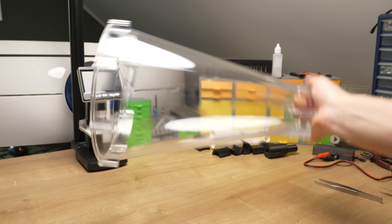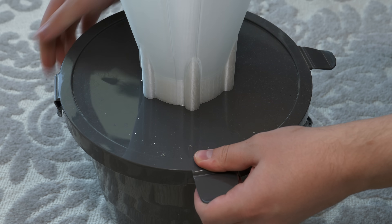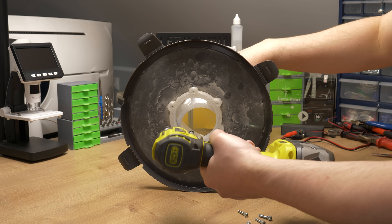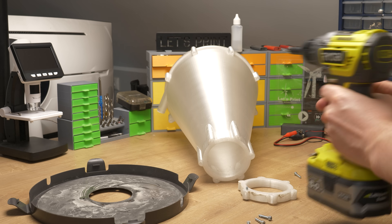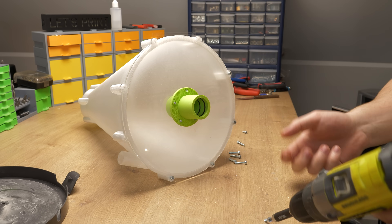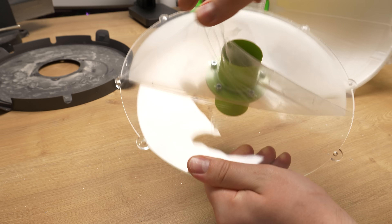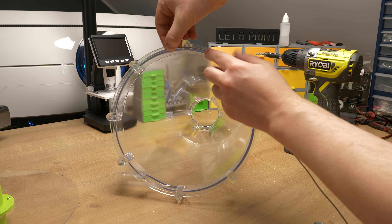Now when we have the new and improved dust separator, we have to remove the old one and install the new one. This sounds really simple and it is, but there is just a lot of unscrewing. When I took the whole dust collector into pieces, I had to do the exactly same thing in reverse — so again, a lot of screwing. For the seal between the separator and the top lid, I used a piece of TPU filament.